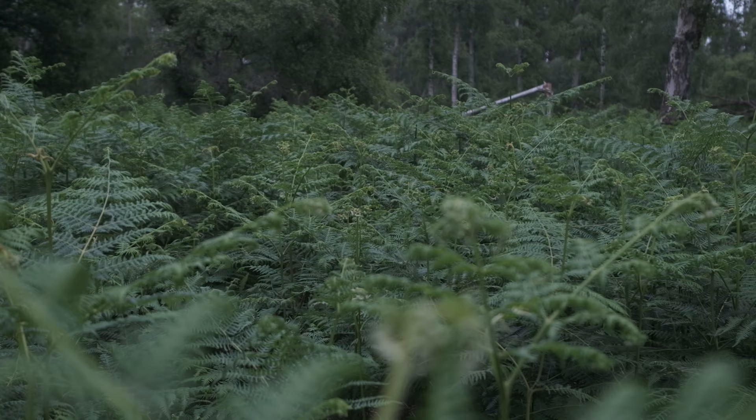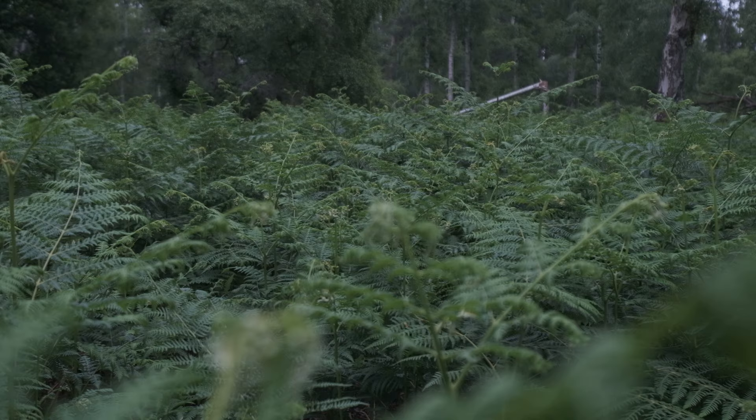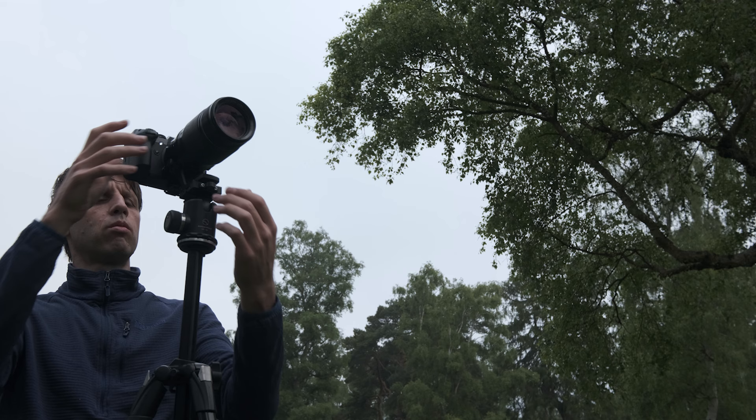The ground is quite spongy with all these fallen fern leaves, so I've got to be really careful about camera shake. I've got my image stabilisation turned off because I'm on the tripod. I'm going to shoot this image now and then we'll get on to some tips about getting sharp images in the woodland.